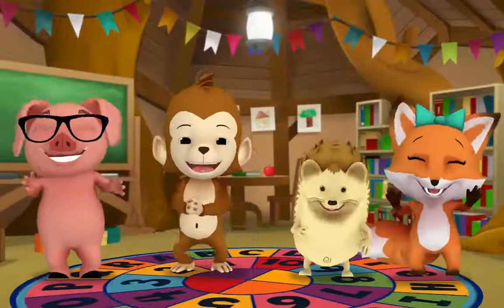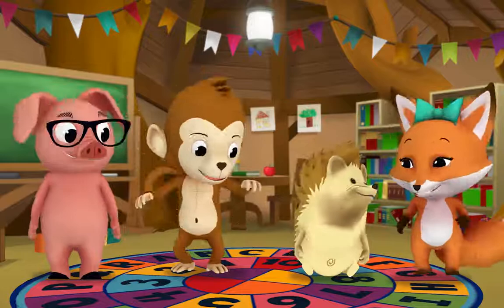Yay! We did it! Yay! Time to move your body!